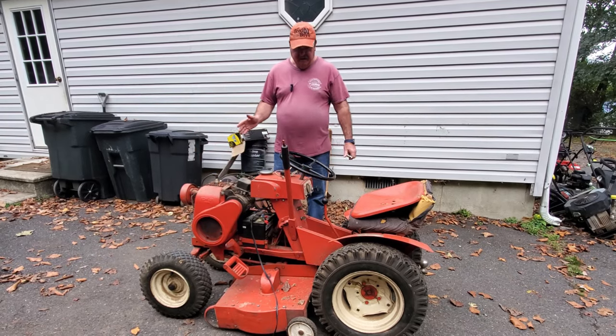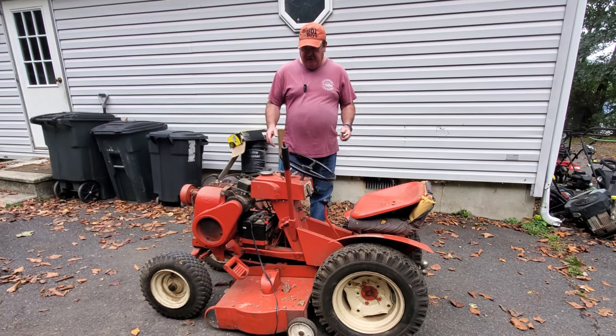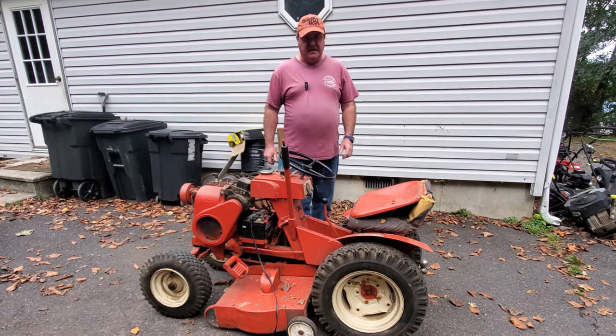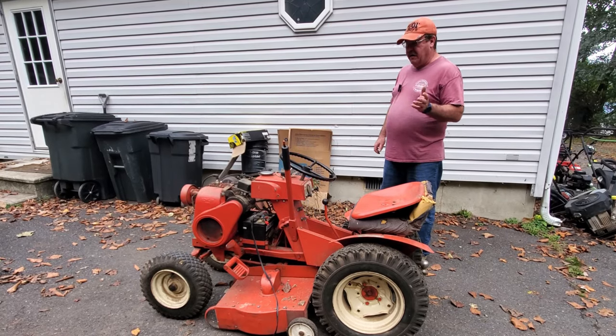Welcome back everybody. Getting to this Wheel Horse 702 here. I said in the earlier video I wanted to see if I can get this running, just for the sake of having it running when it goes on to the next owner, so we're going to see if we can at least get it to fire up.